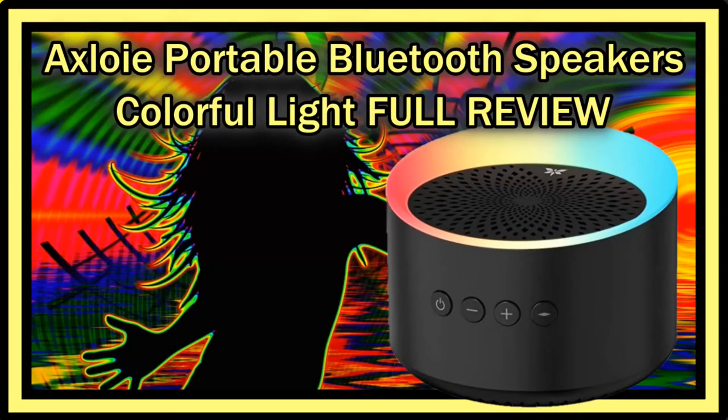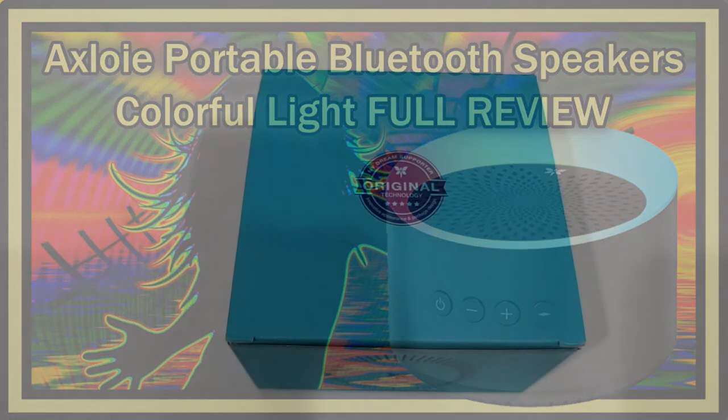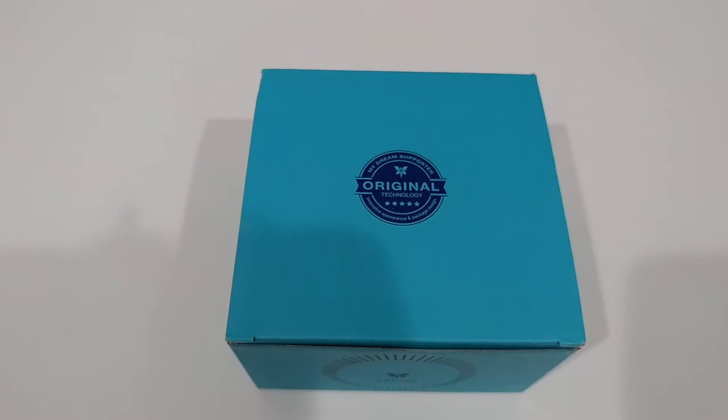Hi guys, welcome to the unboxing and full review of this Xlohe portable Bluetooth speaker with colorful lights. The listing says: Bluetooth speaker wireless with deep bass and stereo sound, 12 hours playtime. TWS means true wireless stereo — when you buy two of them you can assign one to the left channel and one to the right channel for full stereo support. It also has a TF card slot and a built-in microphone, suitable for home, outdoor, party, travel, and more.